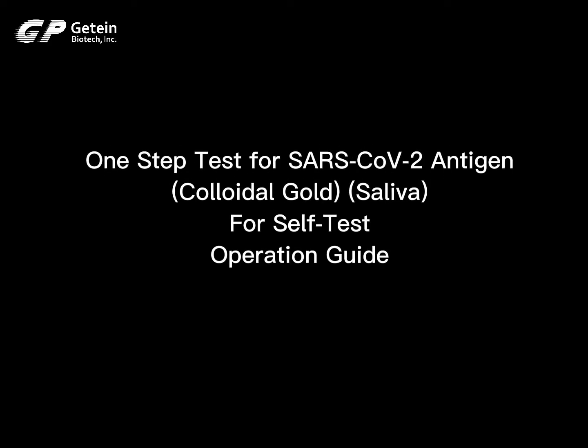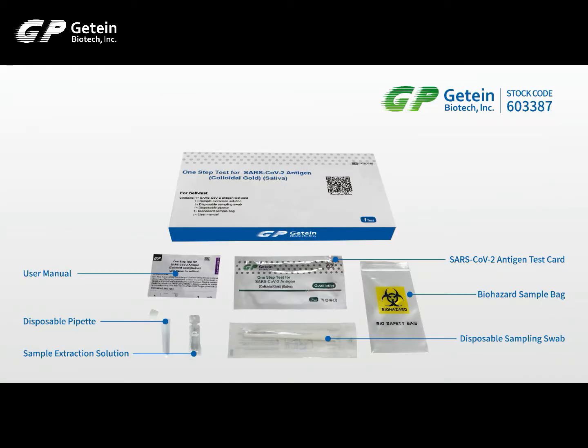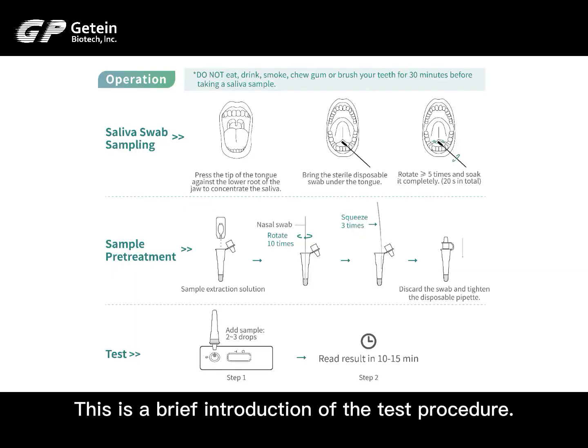One step test for SARS-CoV-2 antigen colloidal gold. For self-test operation guide. Test kit contents. Test procedure. This is a brief introduction of the test procedure.